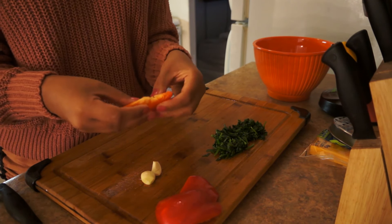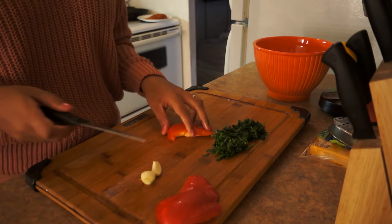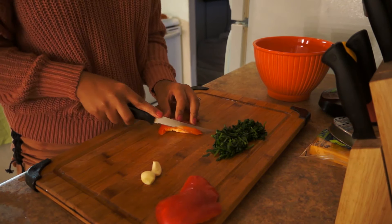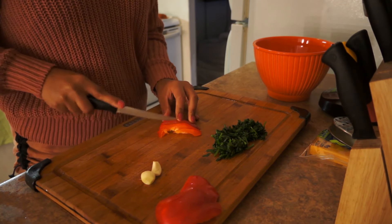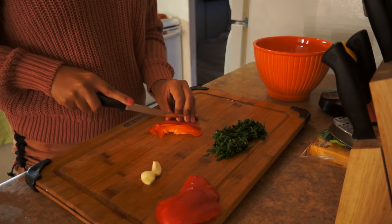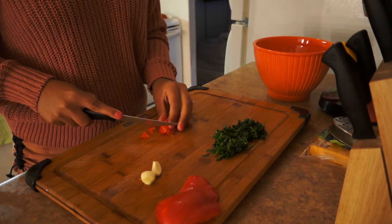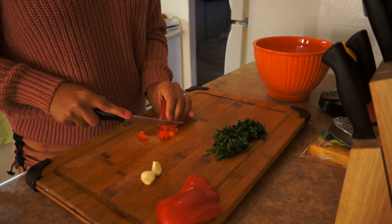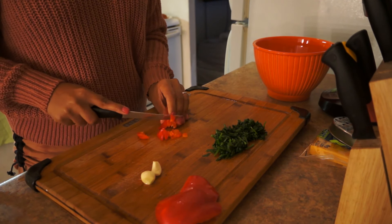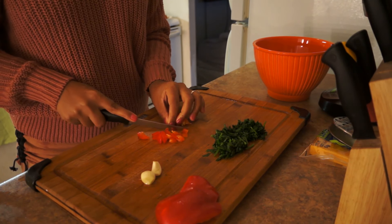If you guys don't have any veggies on hand, that's fine — just skip the veggies and use cheese. I'm going to be chopping this into really small pieces. This is quite a bit of patience, guys.